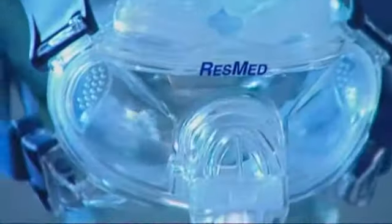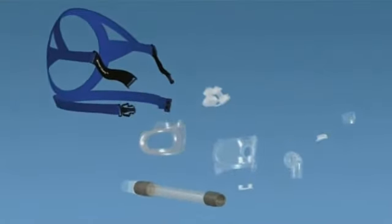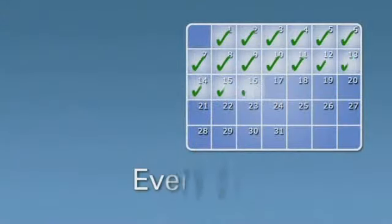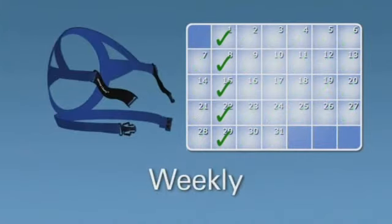To prolong the life of your Mirage Liberty full face mask and ensure that treatment remains effective, it is important for it to be properly and regularly cleaned. It is important to remove any oils from the cushion and pillows every time you use the mask. We recommend that you hand wash the mask components every day and wash the headgear weekly.